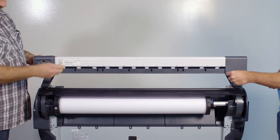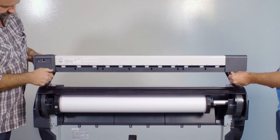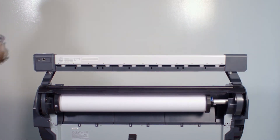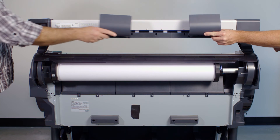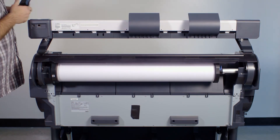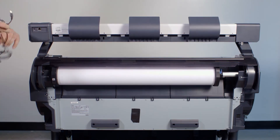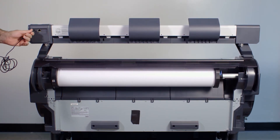Now attach one thumb screw that was supplied into the support brackets at each end of the scanner. Now attach the return guides at the back of the scanner. Finally attach the power supply. All done!